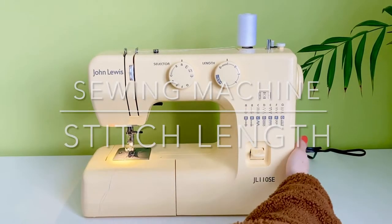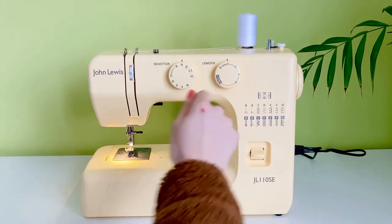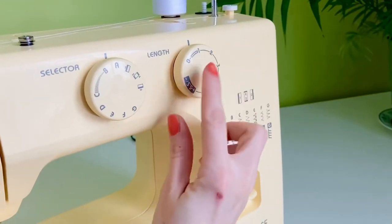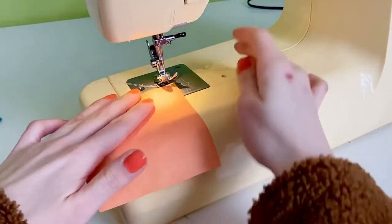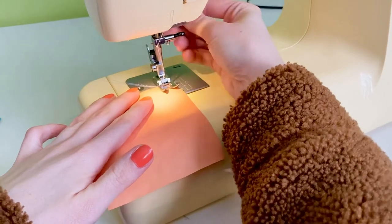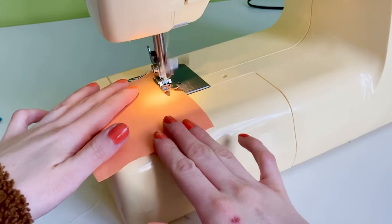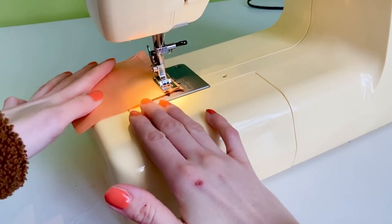In this video we are going to play around with using different stitch lengths. I'm going to start off by just using the simple in and out straight stitch and I'm going to put it on setting one. The settings tend to correlate towards how thick the material is — so if you were going for thick denim you'd pick a higher number, but I'm just doing simple cotton so the ideal stitch length for this would be one.